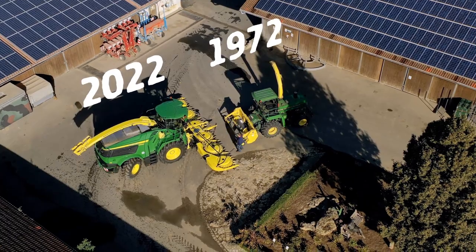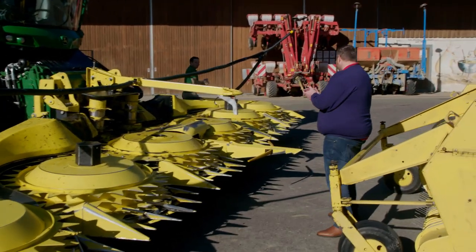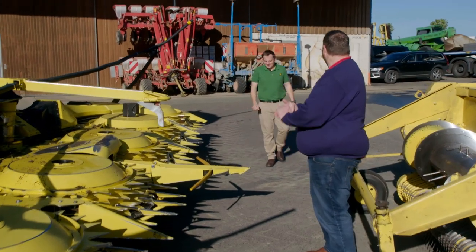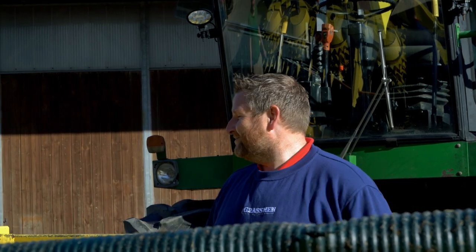Stop teasing me, Rob! You like what you see, Garret? Now we're talking, now we're talking chopping. 50 years — here it is, this is what it's about.